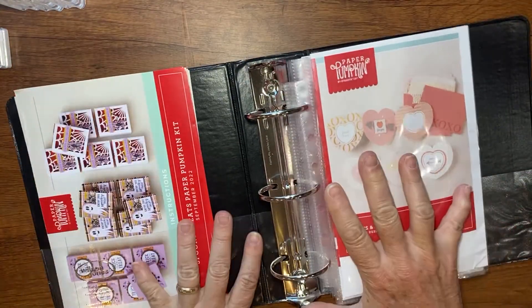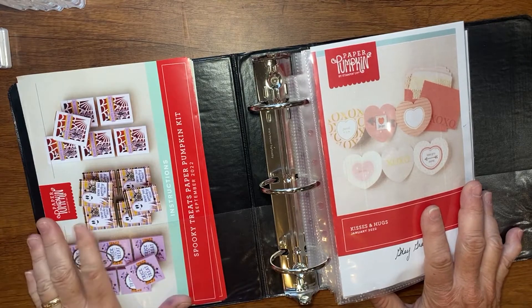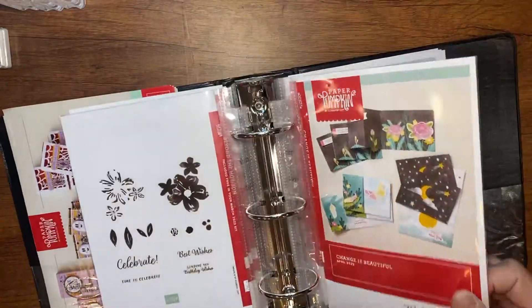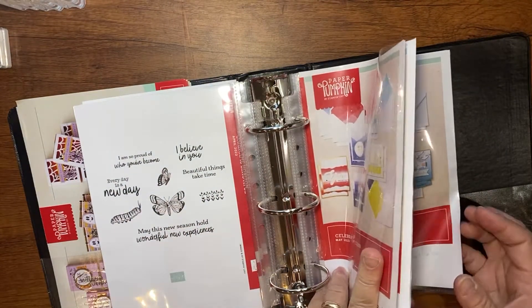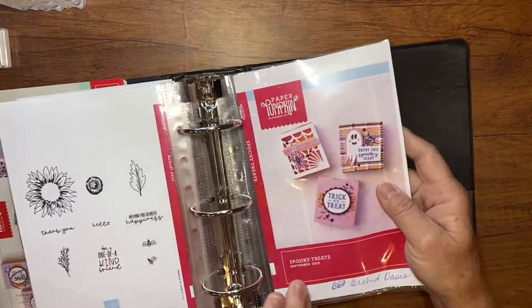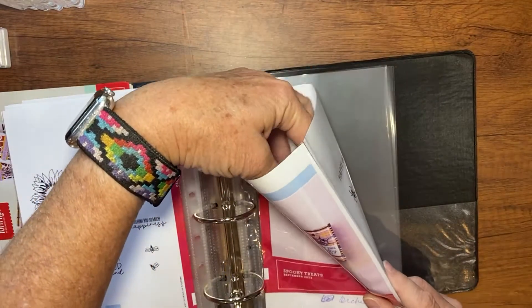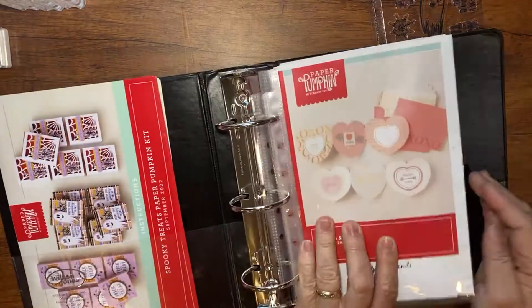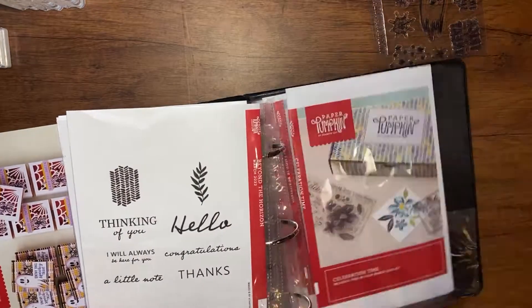The coolest thing you have left is the stamp set — you can see I've been using my Paper Pumpkin stamp sets all the time. I like to put my Paper Pumpkin in a notebook like this, with the instruction sheet in a pocket. I also print off sheets from paperpumpkin.com so you can see the stamp set nice and big and clear. I write down what ink spot came with it, and keep the stamp set in a little pouch.